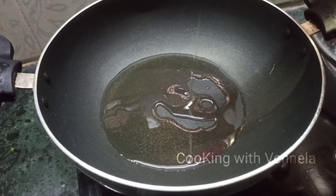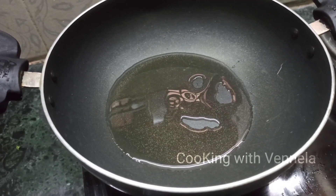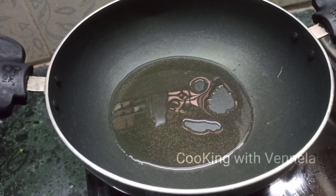Put 2 tablespoons of oil in the stove. Put a little oil onto the fish skin.